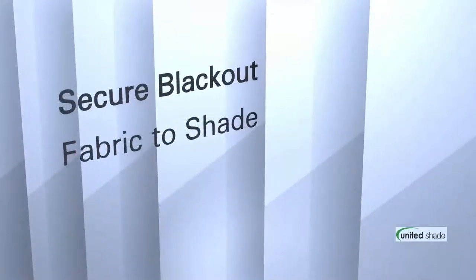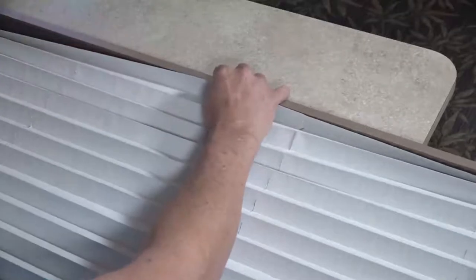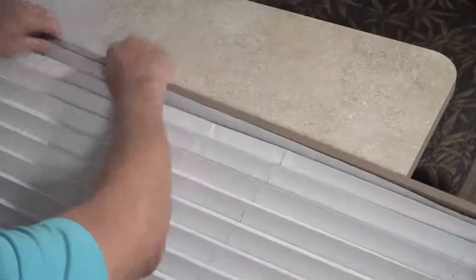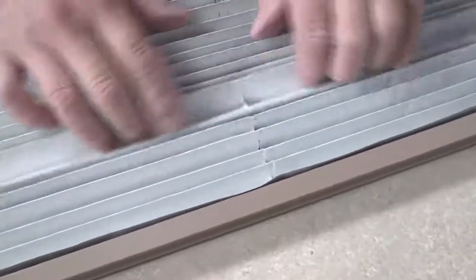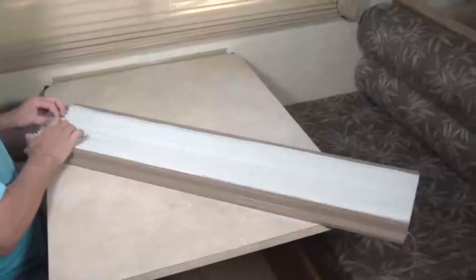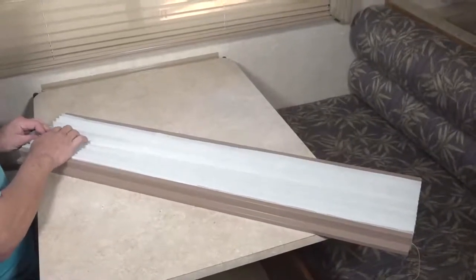Secure blackout fabric to the shade. After all cord notches are cut, unfold your blackout fabric and with the white side up, position the blackout fabric tan side down on top of the existing shade. Press and weave the blackout fabric into the pleats of the existing shade. Work the slots that were cut into the blackout fabric around the cords in the existing shade.